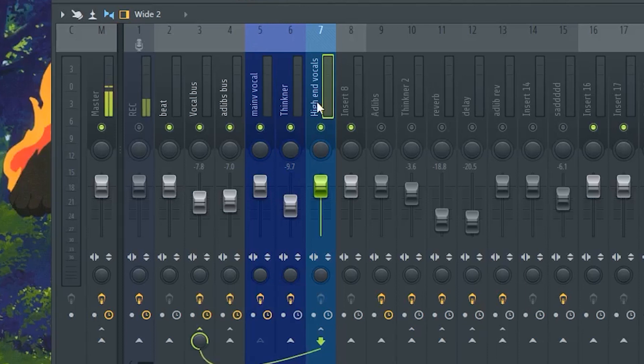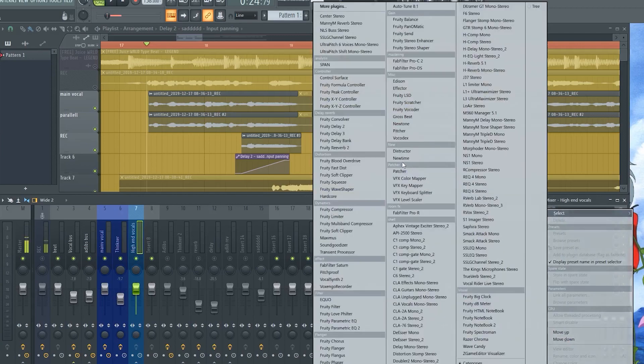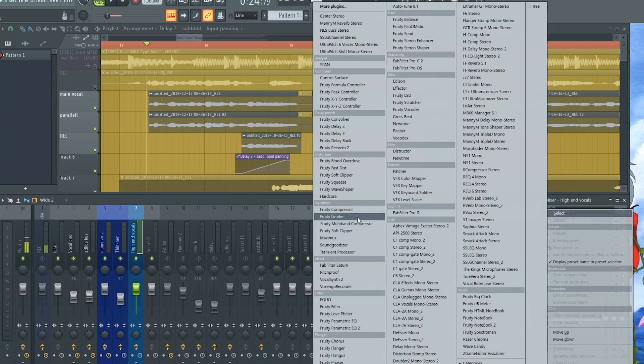The first effect we're adding is a Parametric EQ. Go to order steep eight, type high pass, then move it to cut off everything you don't want — all the mids and lows. Cut it around 8,000 to 9,000 Hz, then boost the vocals up to about 12 decibels.